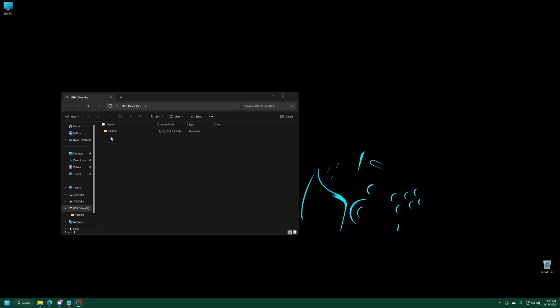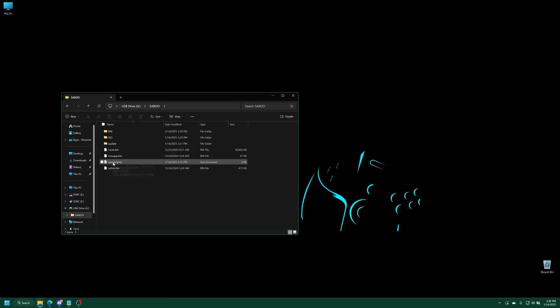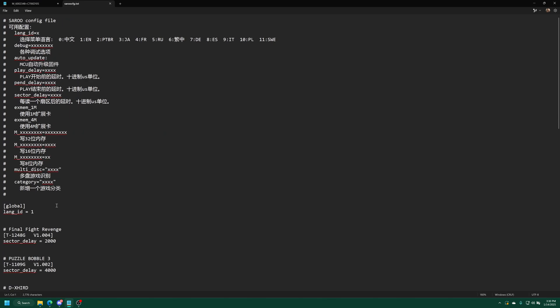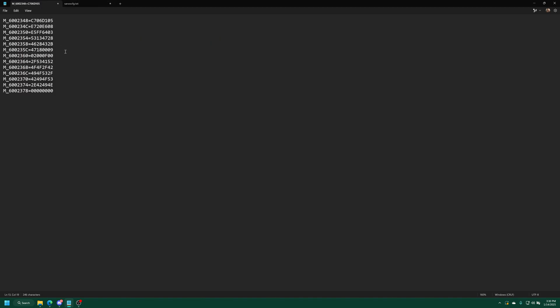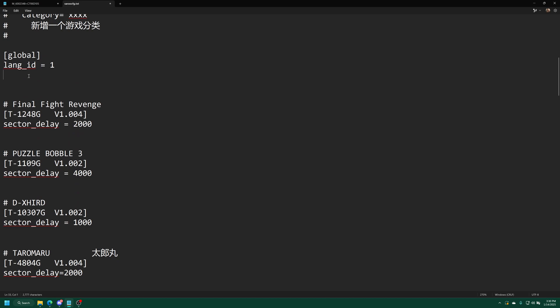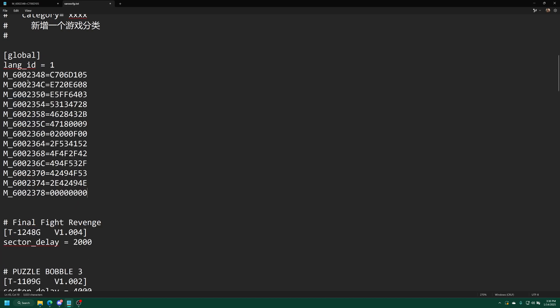Over on your computing device of choice, open up your Saru folder and we're going to open up the Saru config.txt. We're just going to add a couple of lines in here. Underneath the global tab, just go ahead and put in a new line. We're going to copy the following text into our config file — I'll have this down in the description below — and just paste it into our config.txt in that space we just made, then save the config file.